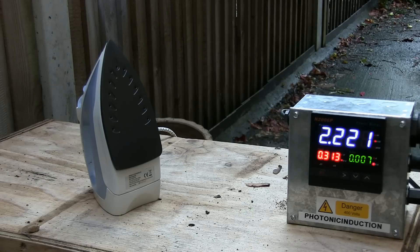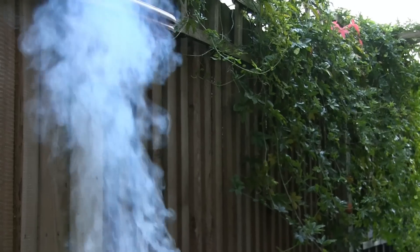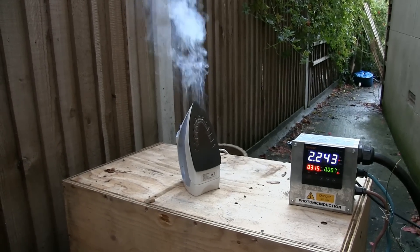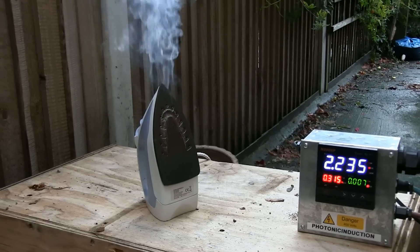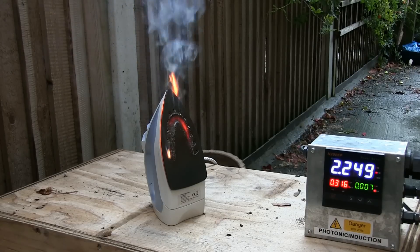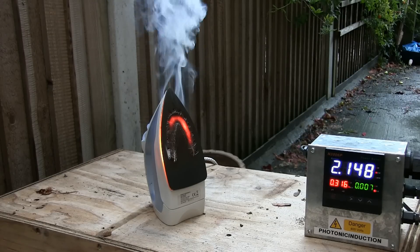A lot more smoke — cool. That's just burning off the residue, isn't it? It's a nice bit of residue. I can see it glowing. I'll tell you what, that's definitely a bit more residue — we have melted down!